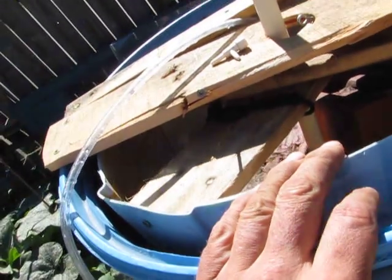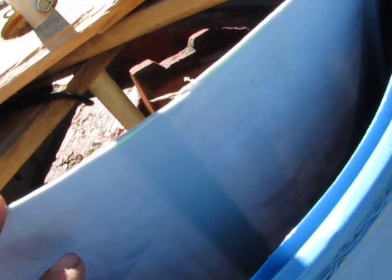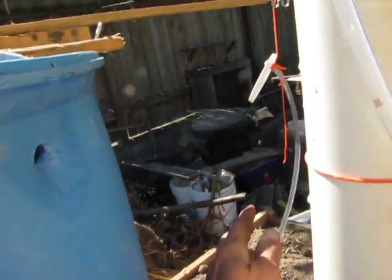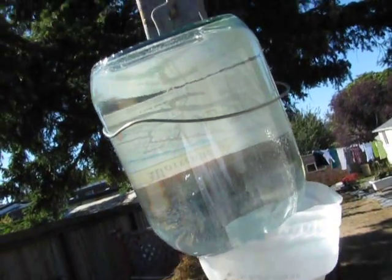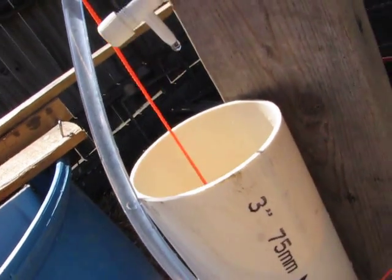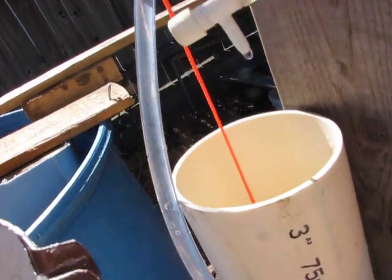Don't mind about the float in it, that's from another experiment. The water level is slowly sinking because this tube is slowly going down. The reason it's going down is because water is dripping from this 3.5 or 4 gallon container in here. This is dripping very slowly and can be adjusted.